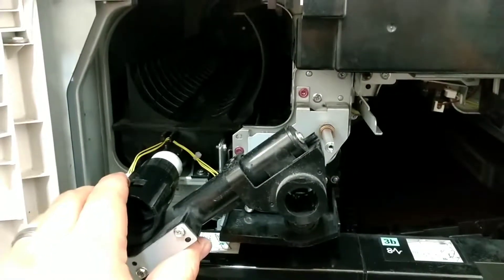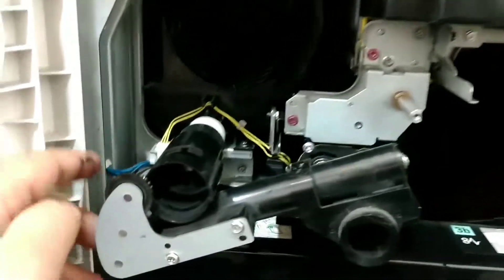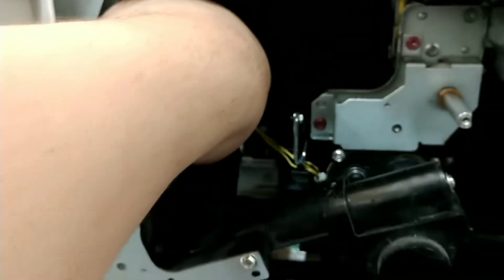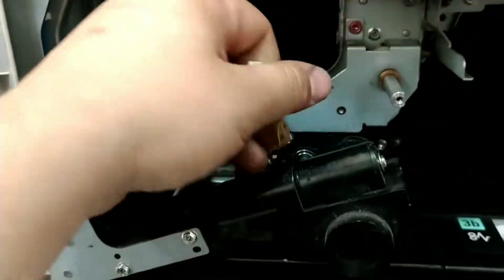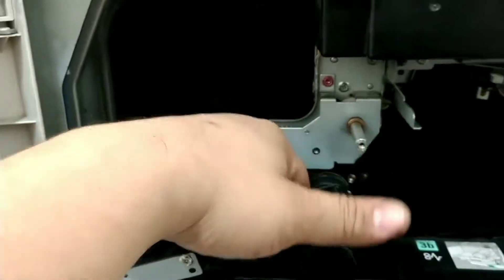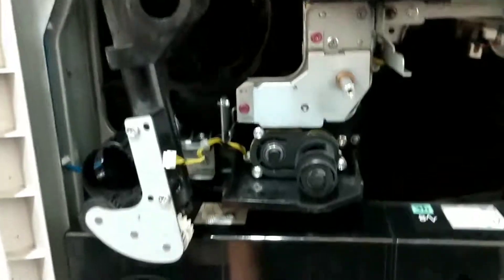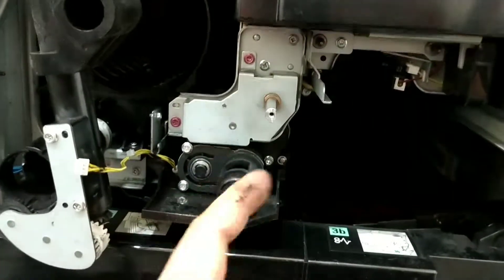After that, you're going to want to go ahead and turn it to a 90-degree angle. Before we do that, let's go ahead and disconnect that connection. Now we can proceed by moving that connection out of the way and turning this completely straight. That will allow you to pull this out.